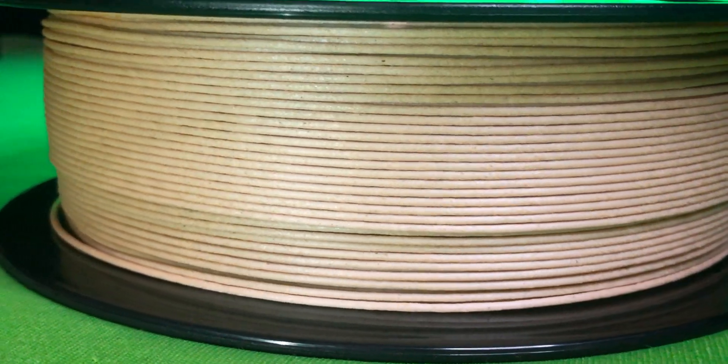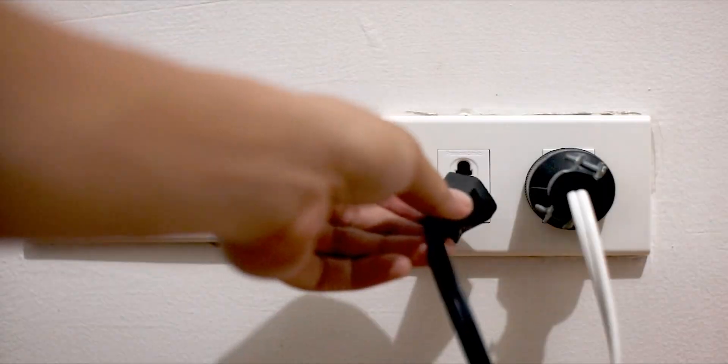Wooden filament consists of plastic and wooden particles. I hope you can notice the tiny wooden particles in it. Look at its finishing — it looks like a cardboard. So let's print it.